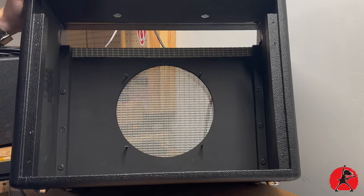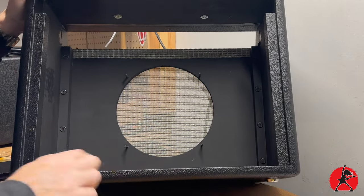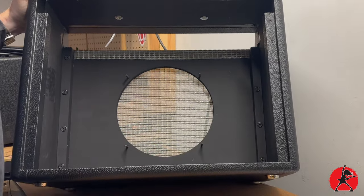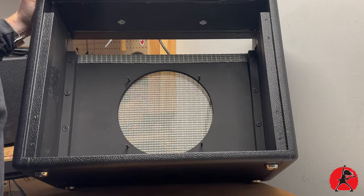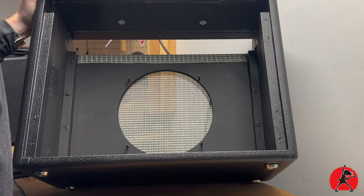Now you can see the inside of the cabinet here — it's nicely made. Everything's tacked down really nicely. All the Tolex is nice. They have the washers around the screws and everything's painted black. Did a good job. I'm pretty happy with that.